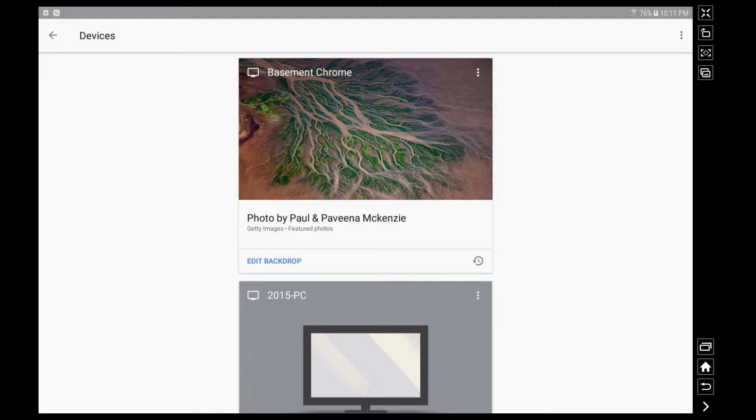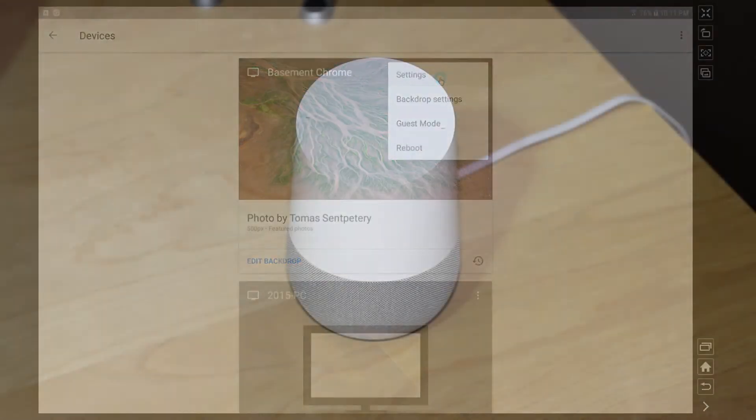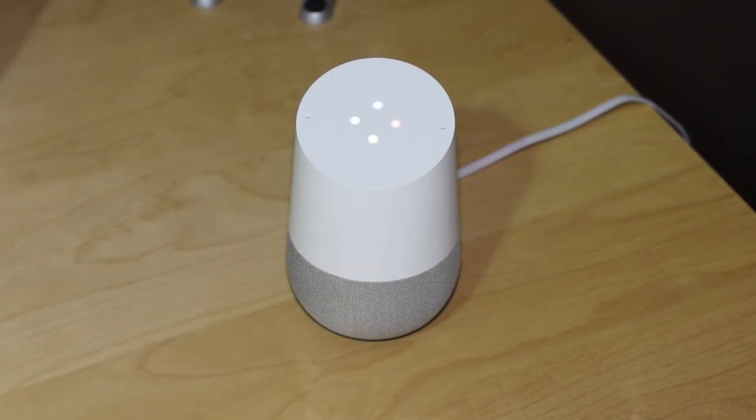Now once it is set up in your Google Home application, it is this simple to call it up with Google Home. Okay Google, play House of Cards on Basement Chrome. Your Netflix account needs to be linked first. You can do that in the Google Home app.